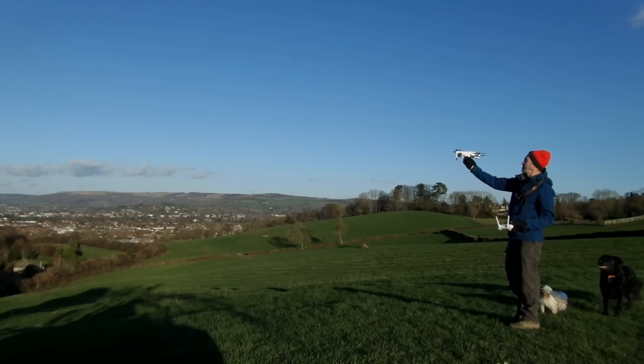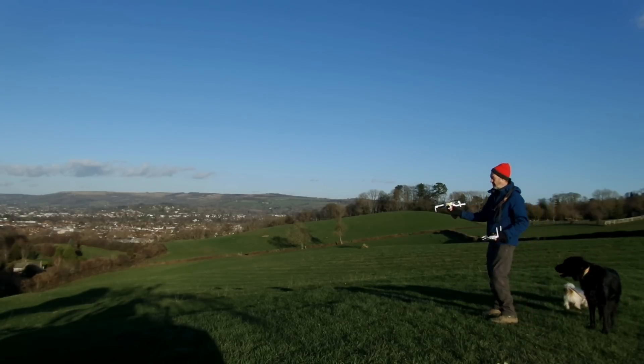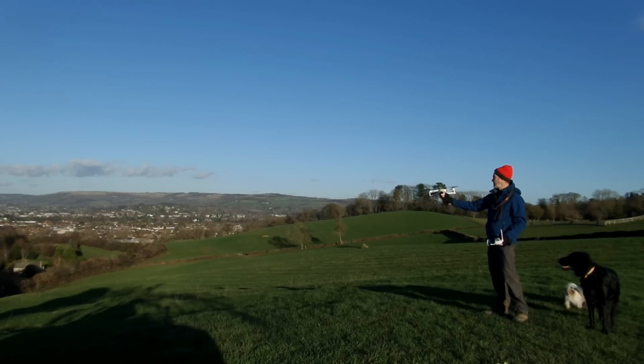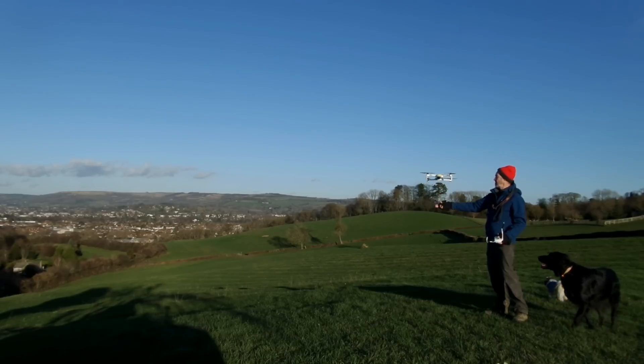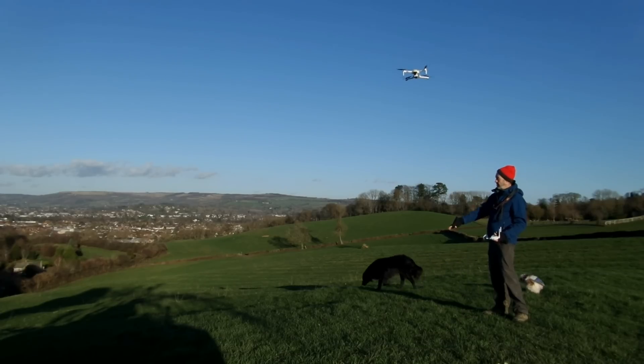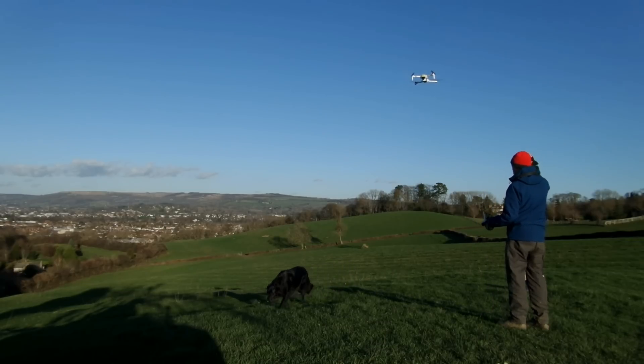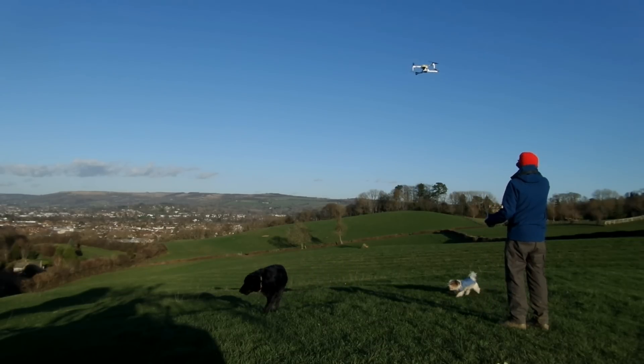On first flight here we're just trying the flight controller, and we can see the first thing on takeoff is that Hubsan seemed to have fixed the little bug where the quad used to rise and then drop on auto takeoff. As you can see here, the quad rises and it stays at the level that it climbs to — it doesn't drop anymore.